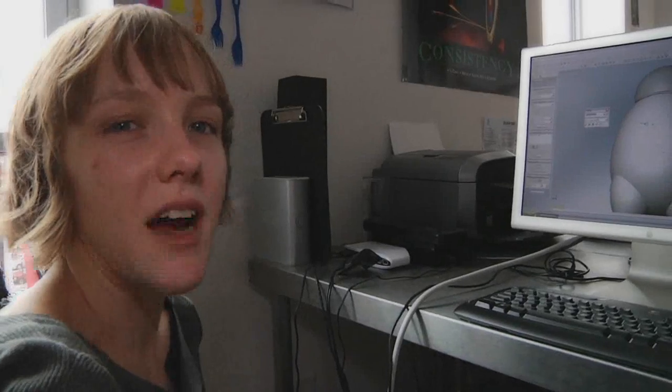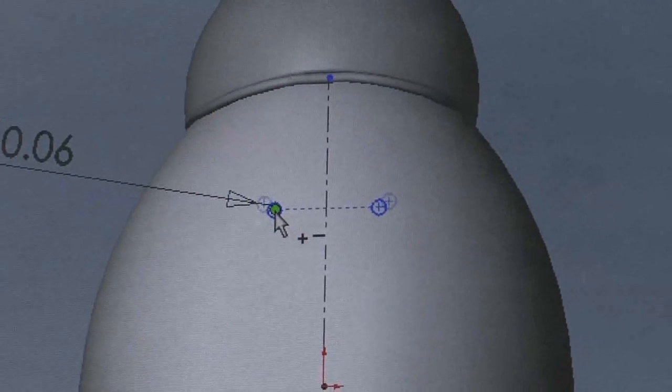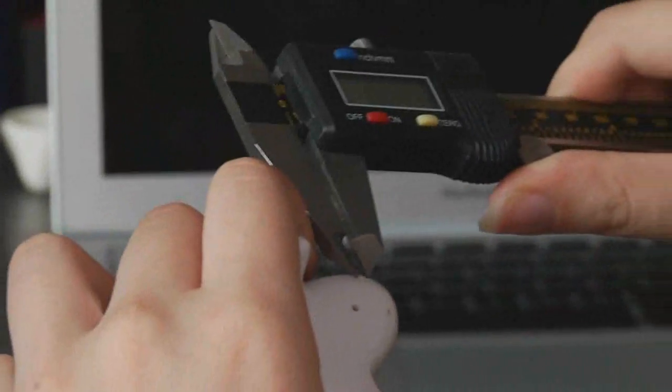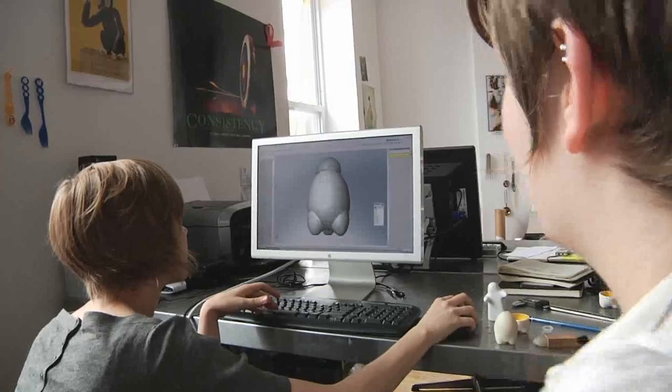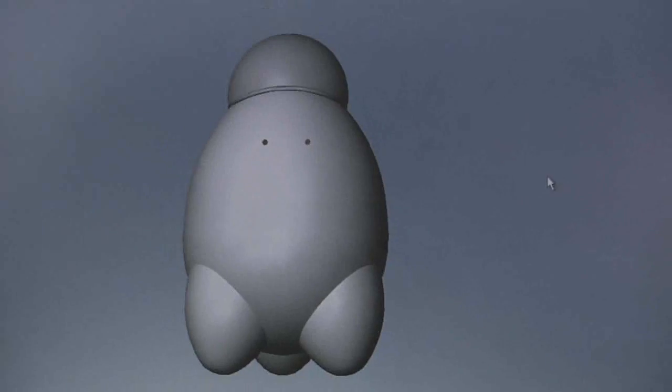The last little detail of this guy is going to be the two holes that go in for his eyes. What do you think — an eighth of an inch? No way, that's huge. A sixteenth of an inch? Yeah. He's adorable. I love that little hat.